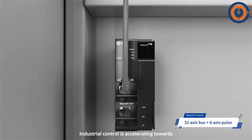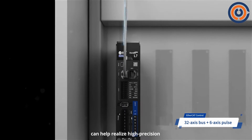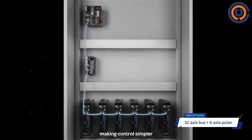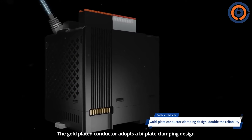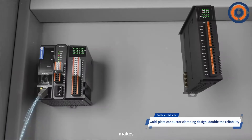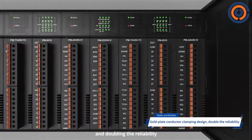Industrial control is accelerating towards network development. The EtherCAT bus can help realize high-precision and high-speed motion control, making control simpler. The gold-plated conductor adopts a bi-plate clamping design; the thickened gold-plating process makes the connection between PLC and module more stable, doubling the reliability.